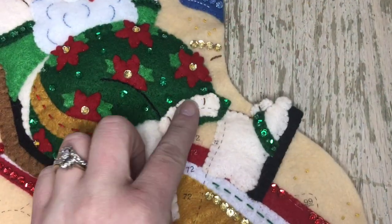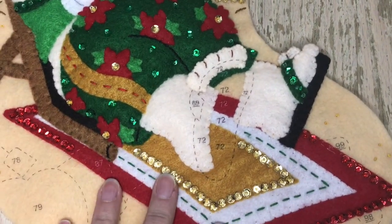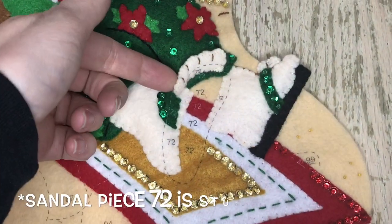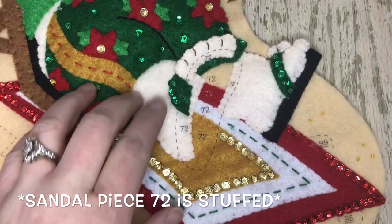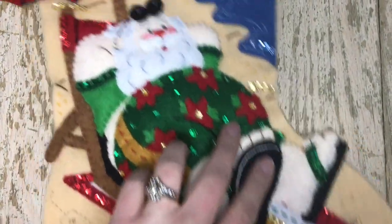I'm adding the toes to the other foot — you're only appliquéing the very bottom of that piece. And then the sandal; this is part of the sandal, number 69. And we're going to add number 72.